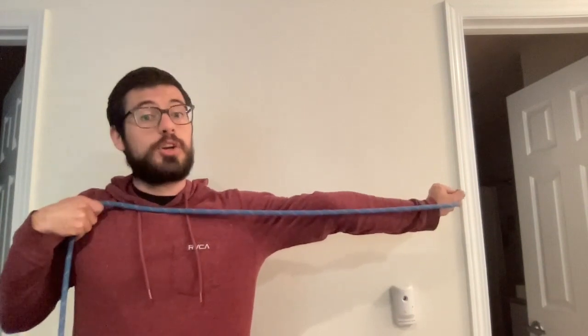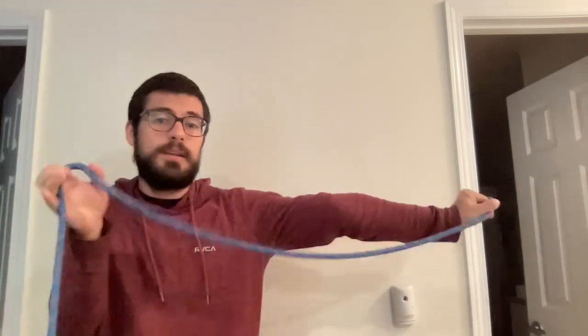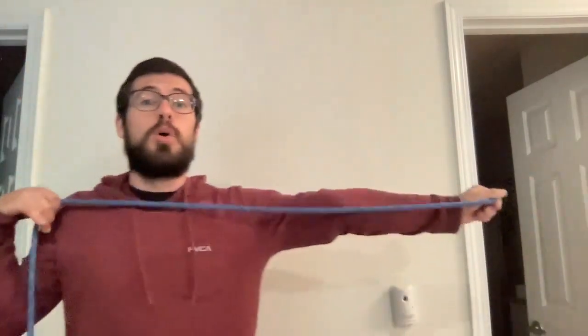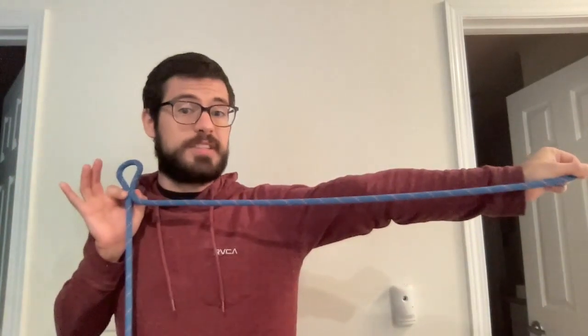It also takes some practice, but you're going to create a bight with your right hand. You can do this one-handed — create a bight of rope by pinching it — or you can use two hands. You can hold the rope and pinch it. Now I've got a bight of rope on my right shoulder and my left arm is extended.